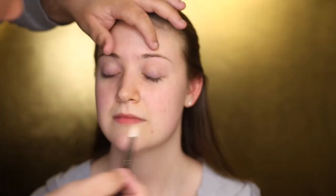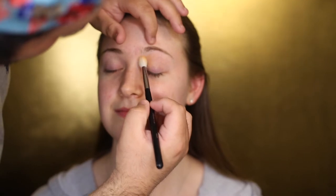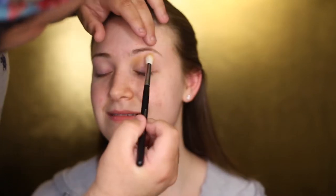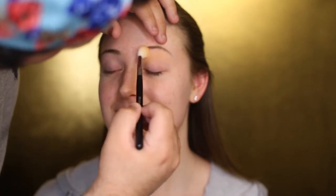To start, I'm going to take the Mac Prep and Prime and prime Monica's eyelids. You want to make sure you get this very evenly coated on her eyelids. Then I'm going to take orange soda on a Morphe M441 brush — this is going to be our transition color, basically just a light wash of color all over the top of her eyelid.